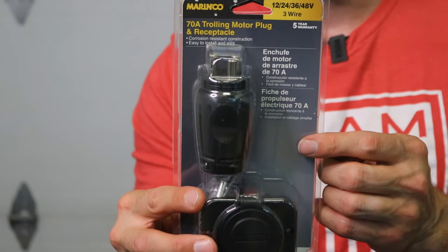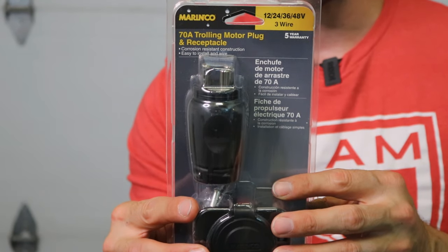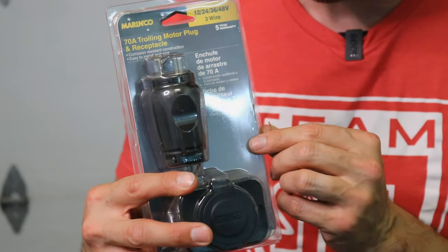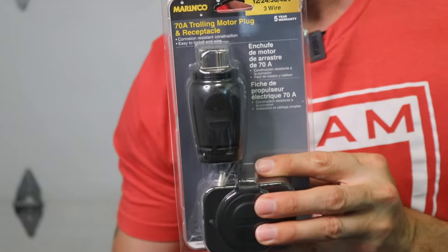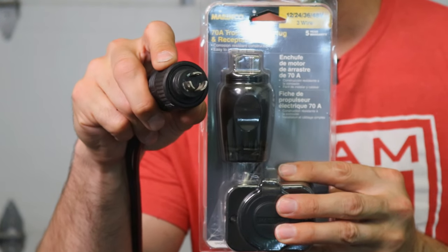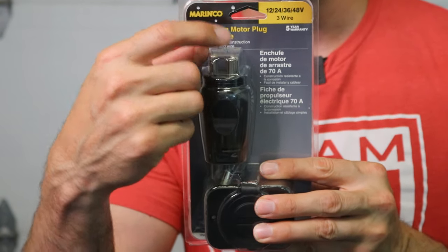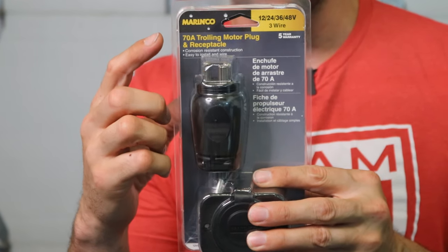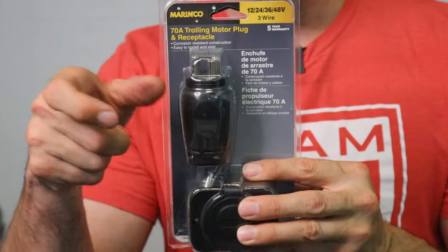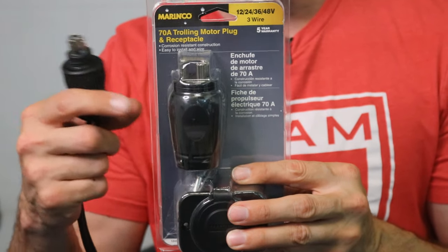Here's a close-up: this is the Marineco 70 amp continuous rating for 12 volt and 24 volt systems, and 60 amp continuous for 36 and 48 volt systems. One of the big differences between this and the old plug is that this plug uses a twist system — you have to put it in the right way, twist and lock it. The new one uses pressure: there are holes between the three pins that close up as you insert it into the receptacle, which I like a lot better. It's much easier to plug in and stays locked.